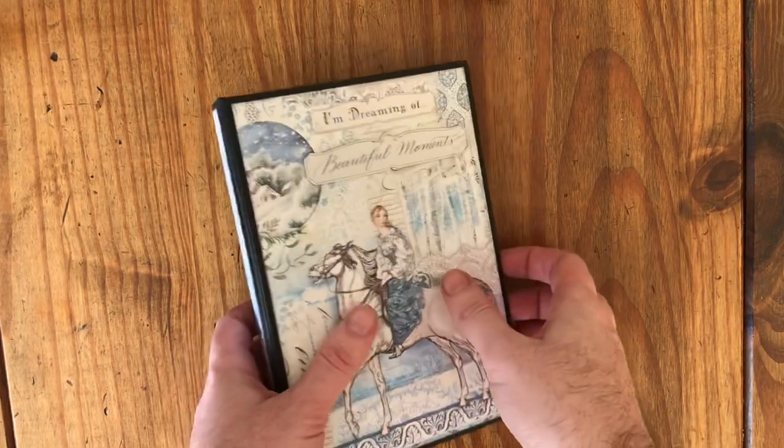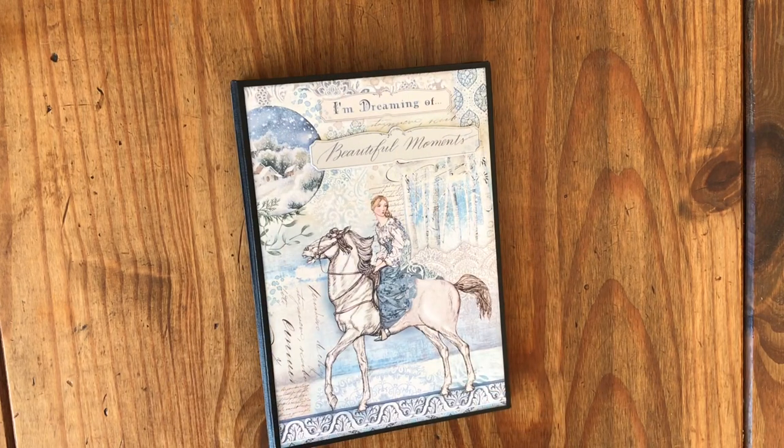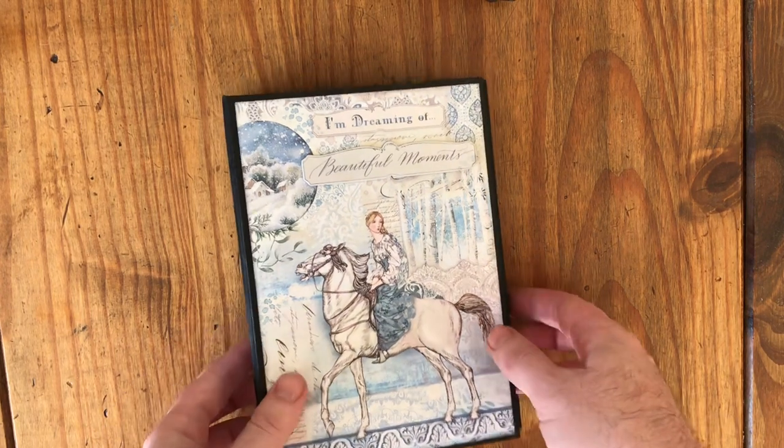Hello everyone. You may have seen a series of card tutorials I made for intercraft.com using a pack of the 12x12 papers from Stamperia called Winter Tales.